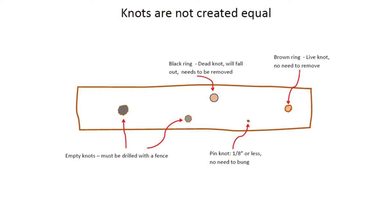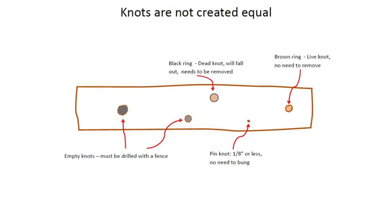Knots that have already fallen out and are empty must be drilled out, but it is necessary to use a guide to keep the bit from spinning out of the hole. Very small knots, called pin knots, are okay to leave in.